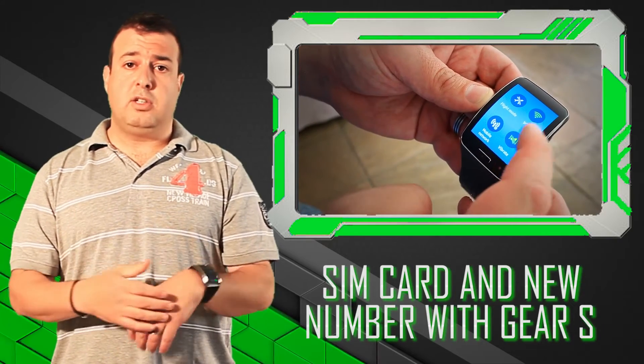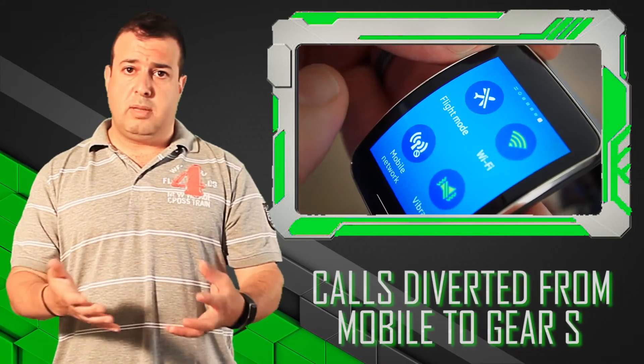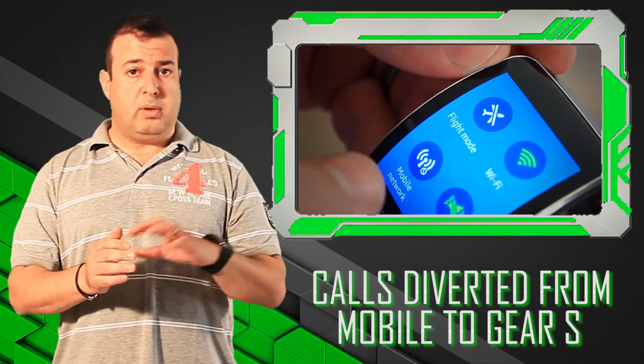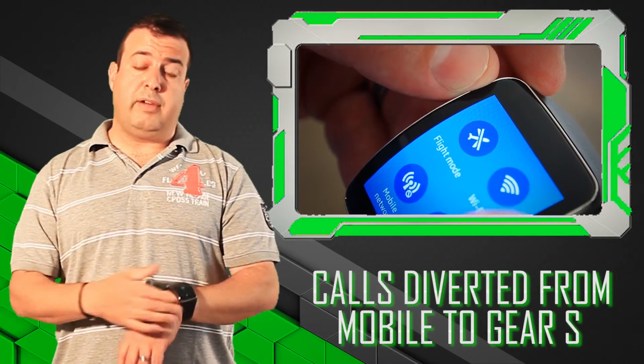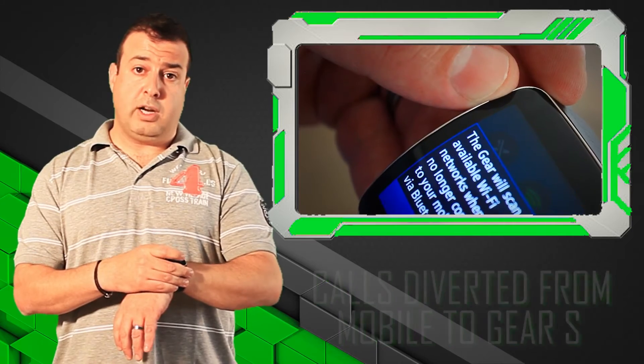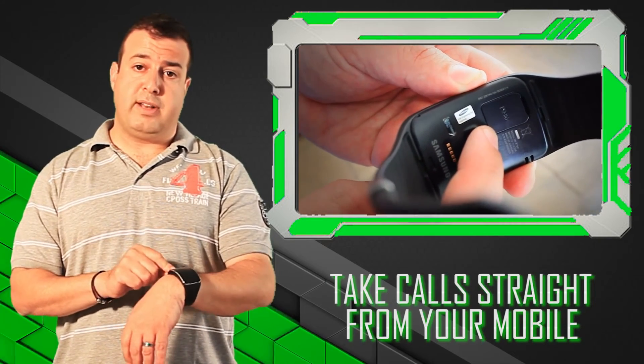Assume a situation where you're going out for a run, or you don't want to take your mobile phone with you — you're going to the beach. You leave your mobile phone behind, get all calls diverted from your mobile phone to your watch as you would to any other number. And using a Bluetooth headset, you're able to take calls straight from the device.